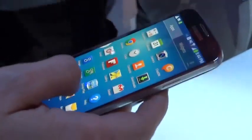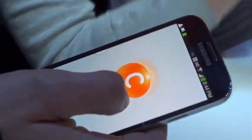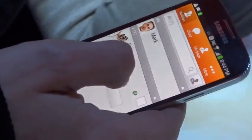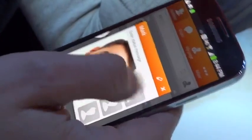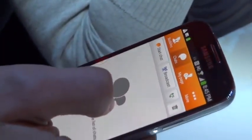Now it might look a lot like the S3, but believe me it's different. This one features a 5-inch display and the form factor hasn't changed very much, so that display just extends closer to the edge of the phone — you're getting more screen, less bezel, which is always a welcome thing.